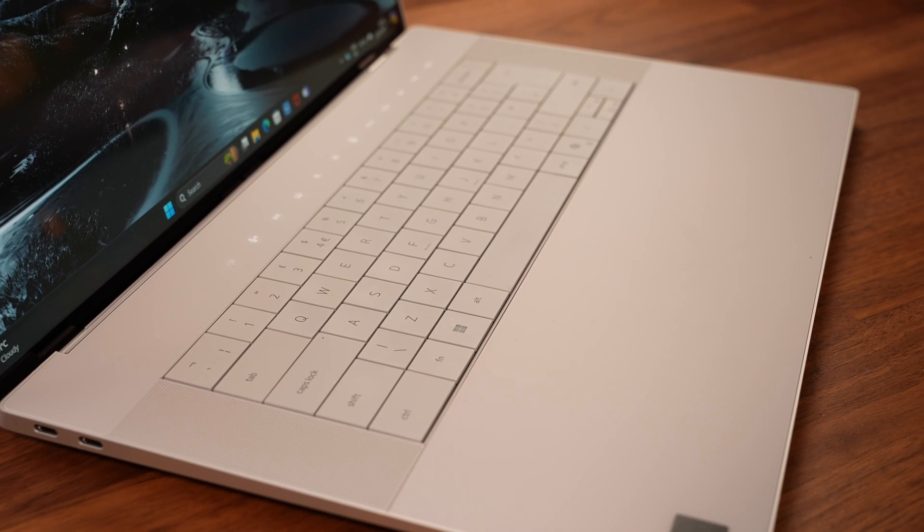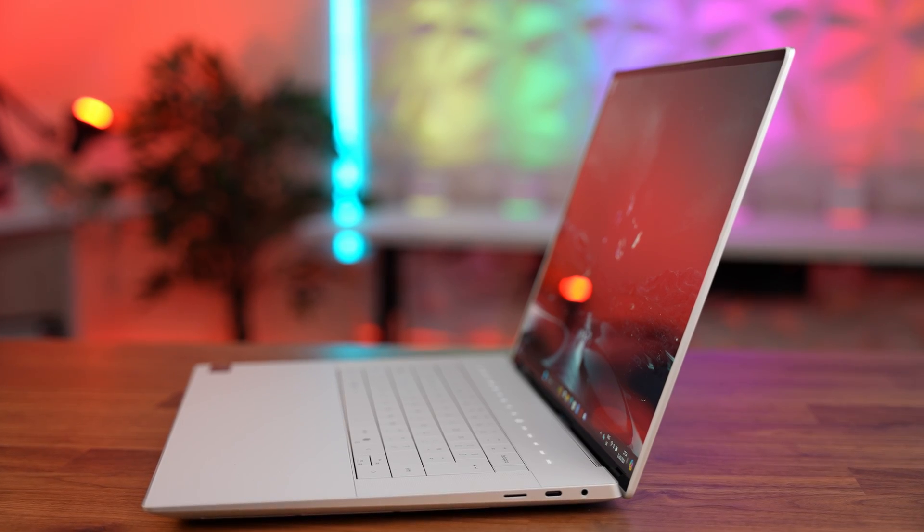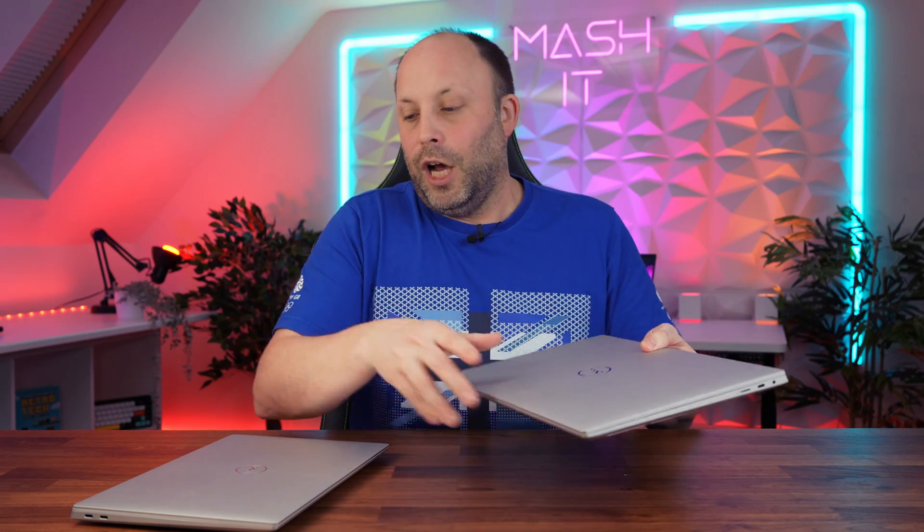Personally, for most people the XPS 16 is a much better value laptop and I would pick it over the XPS 14 nine times out of ten — unless you are a road warrior where every pound counts. That's the only reason I'd consider the XPS 14 over the XPS 16. Those are my thoughts — let me know in the comments below, and thanks for watching.